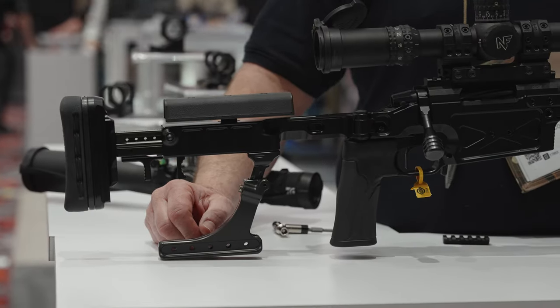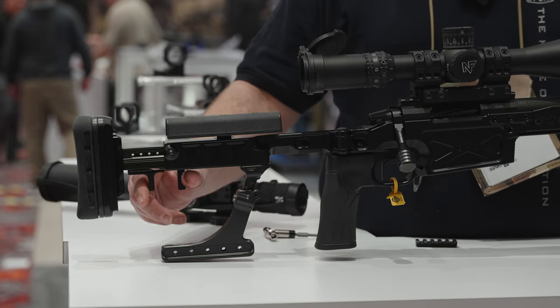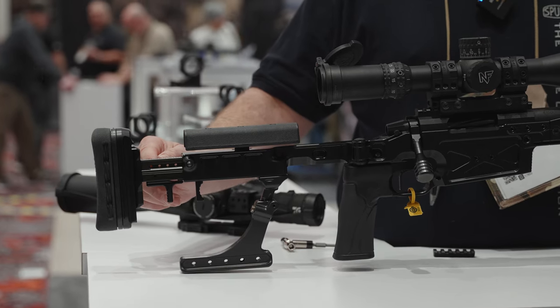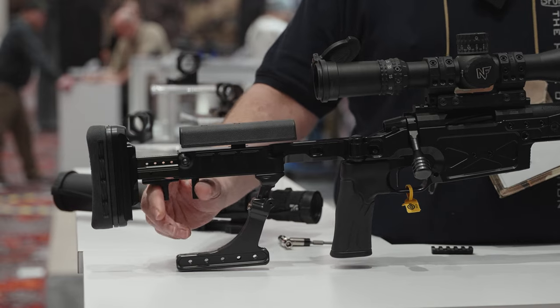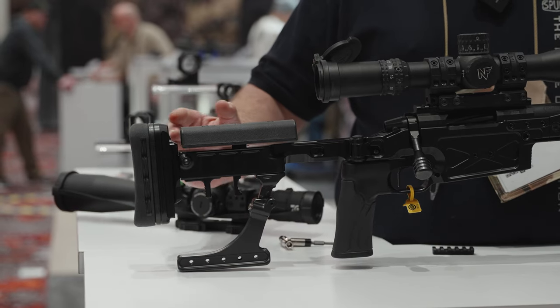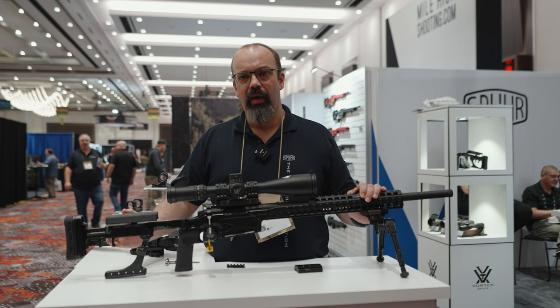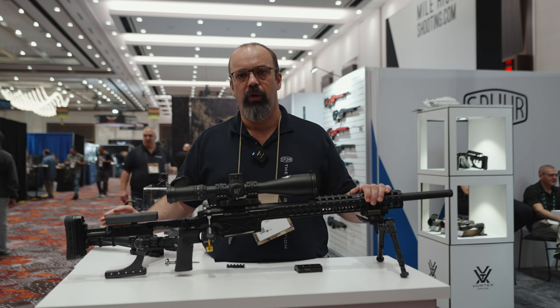We don't do that. We have a quick adjustable length of pull, and we can set stop screws here. With the stop screws you can decide how much it's actually adjusting, so we can limit the amount of travel very easily. When I'm shooting a match, I'm adjusting the length of pull on the run.